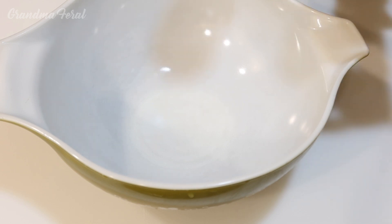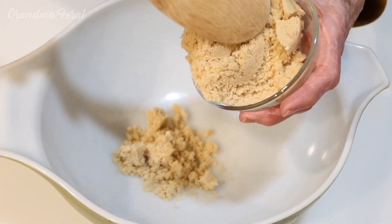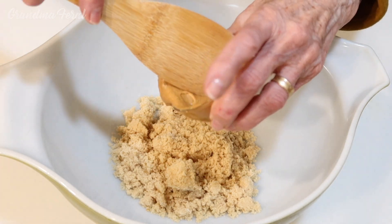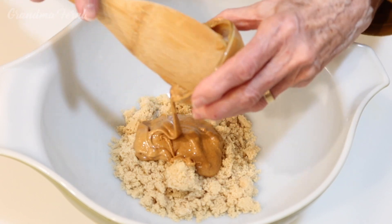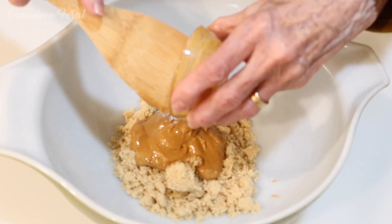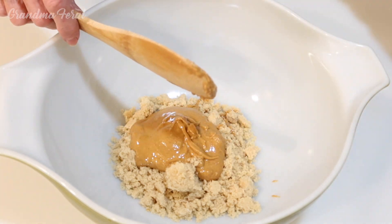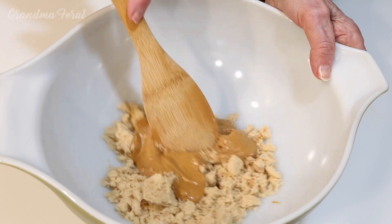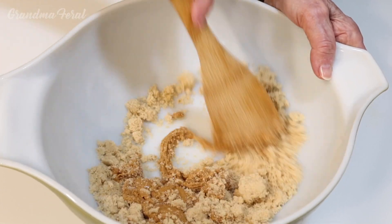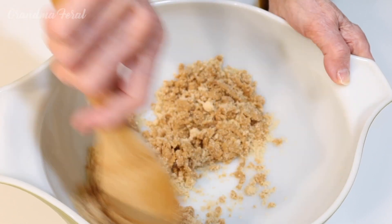Now I'm gonna take the brown sugar — this is light brown sugar, not dark brown, it calls for light brown sugar. And then I'm gonna take my peanut butter and add it to the brown sugar. Now I have to mix well the brown sugar with the peanut butter. This is a simple recipe, only a few steps to make this bread.